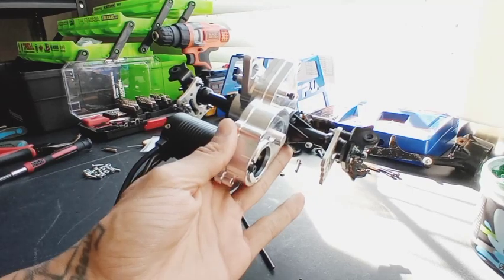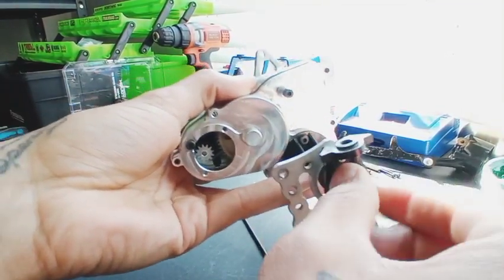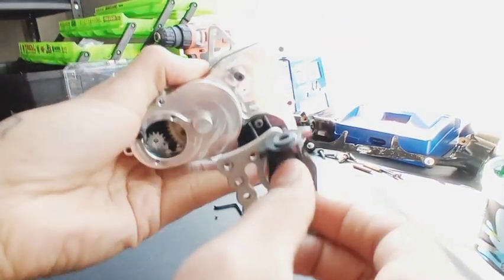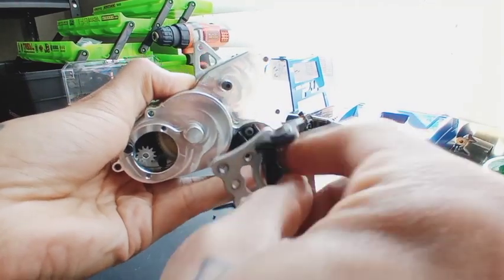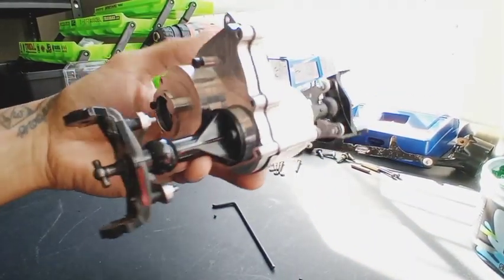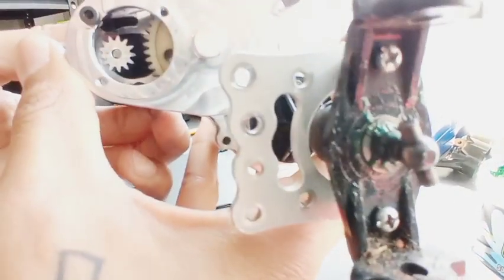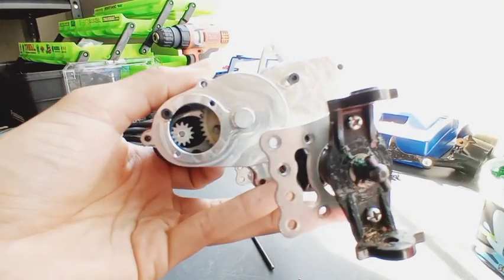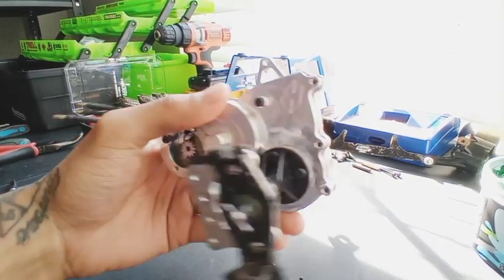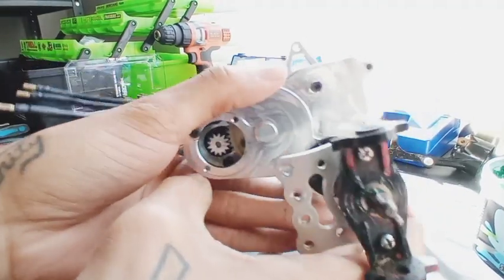We went ahead and slid both our halves together. What you're going to want to do is spin this to make sure everything is operating smoothly — you shouldn't hear any clicking, everything should just be real smooth. I did add grease in there which is smoothing things up a lot more. Now we can work on getting our gear mesh perfect, which is why I had you leave the motor loose. It'll make it a lot easier if you go ahead and bolt your two halves together and then just focus on getting your gear mesh proper.